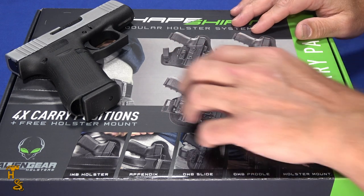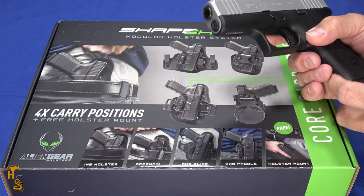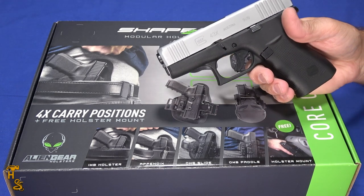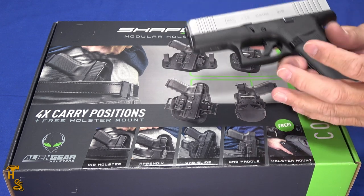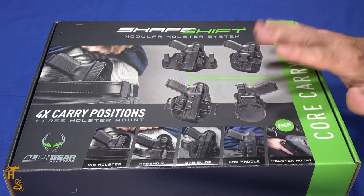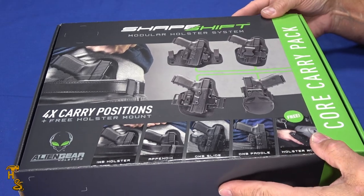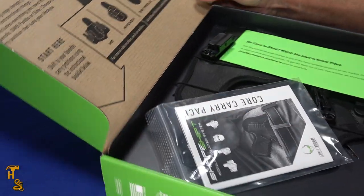The key to this is instead of having to buy a new holster every time and then wait for availability to be in stock. I'm going to use this Glock 43X — the 43X and 48 will both fit this holster — when I demonstrate it. But once you buy the kit and additional shells for different guns, you've got all the positions ready to go. I'll show you what's in the box.